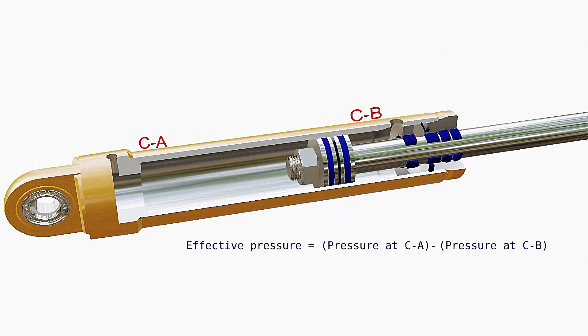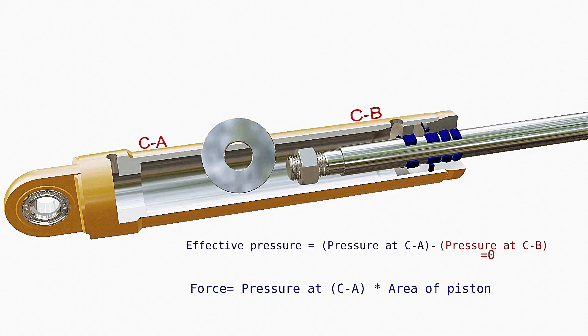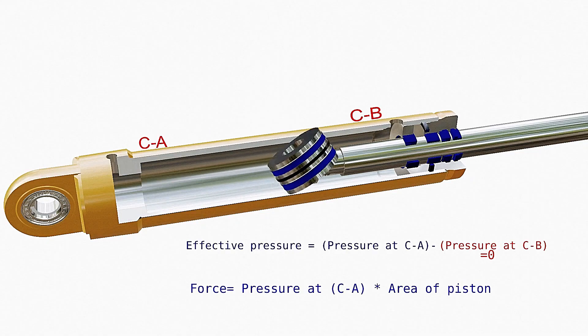The effective pressure that pushes the piston is the difference of pressure on the high-pressure chamber C-A and that on the low-pressure chamber C-B. But the pressure on chamber C-B is almost zero compared to that in chamber C-A. Then the force applied on the piston is the pressure at chamber C-A multiplied by the area of the piston. This is the force by which the piston and rod are pushed outwards.